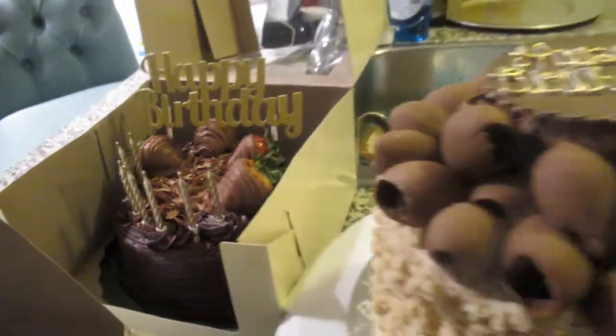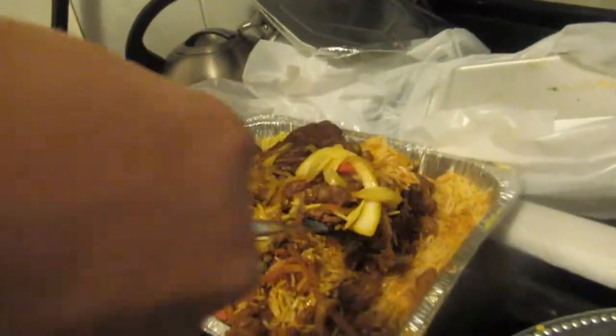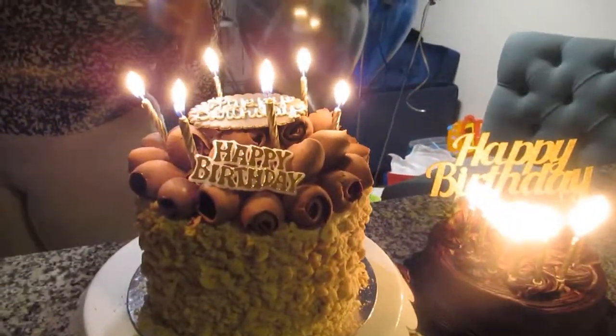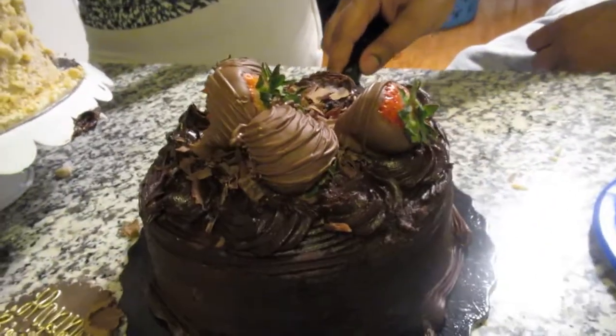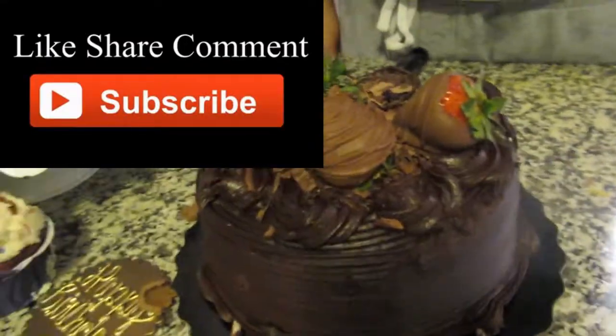We're over at my son's place with his wife, and I'm showing the desserts. His wife doesn't want to be on camera but she got some extra food — beef stew and T-bone steak. The ackee and saltfish is there too — he's going to save it for later or have it in the morning. Happy birthday! Don't forget to like, comment, and subscribe — bye bye!